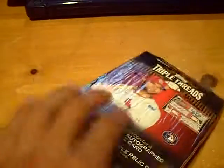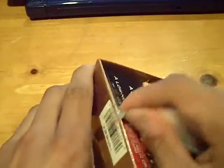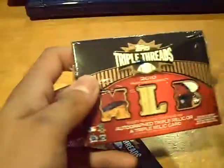Melvin Mora for the Orioles, which is Chad's. So two one-of-ones if you count the eBay one-of-one — we hit a one-of-one in the other break. Moving on to 2010 Triple Threads, good luck guys. Two packs, two hits, short and sweet — would be nice to get patches like that; let's get a Babe Ruth.